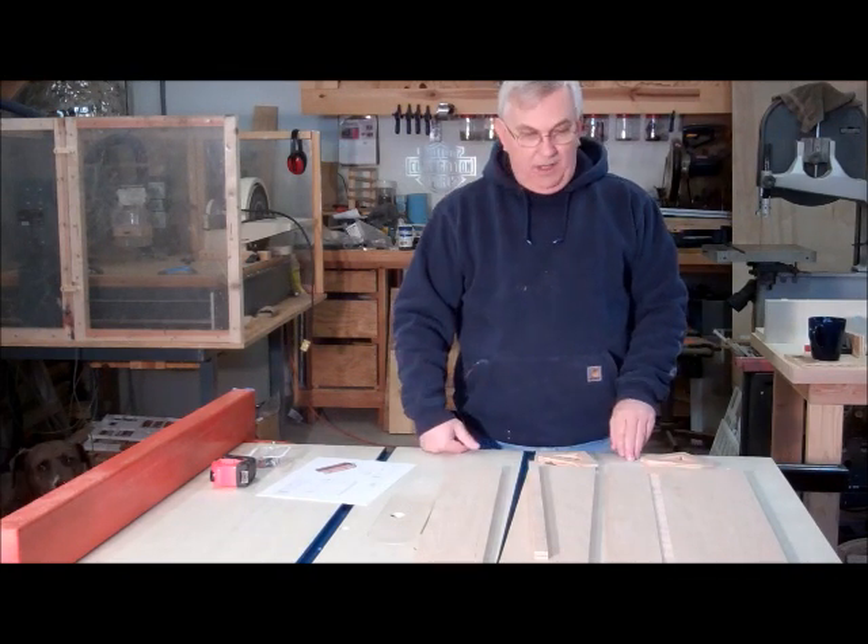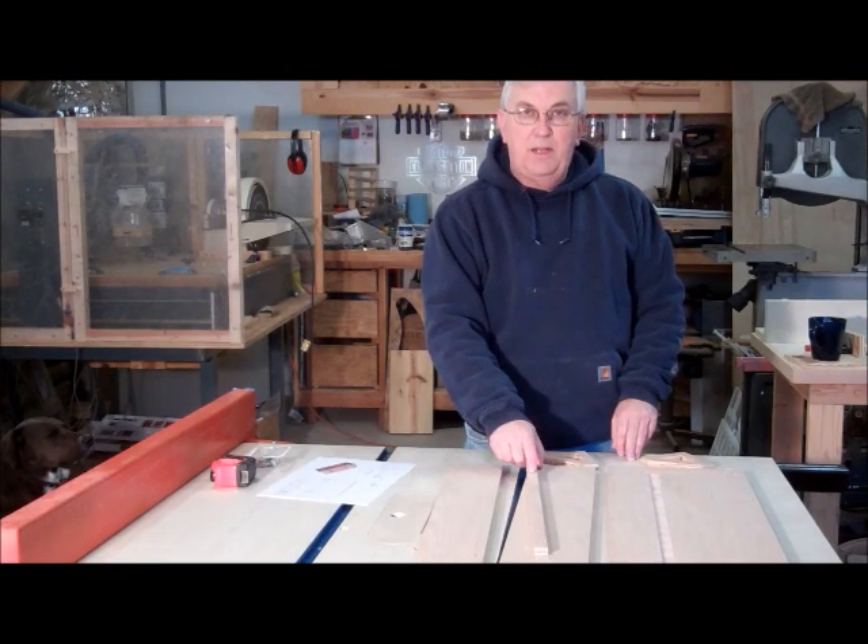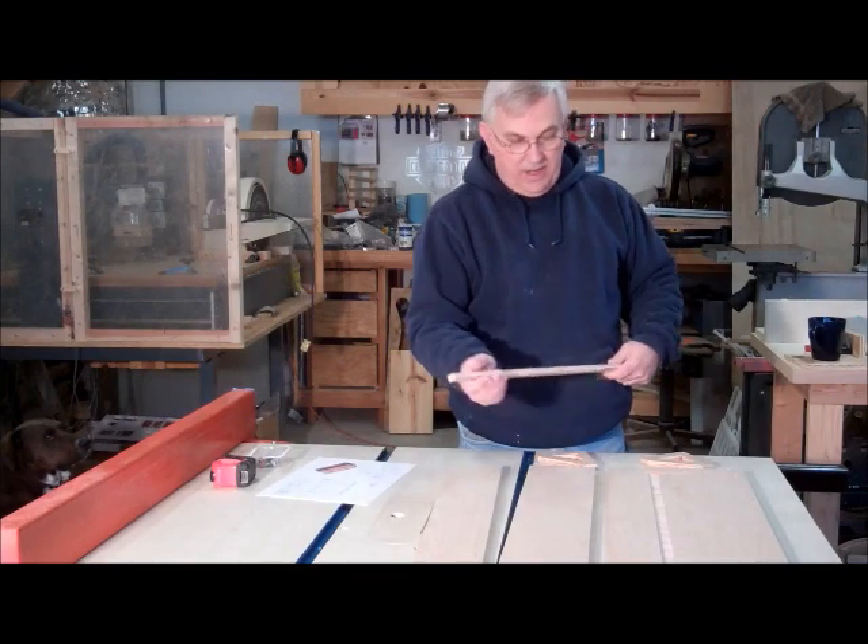Anyway, I'm going to get started gluing some of this stuff up and laying out some of these holes, and I'll keep the video rolling as it progresses.